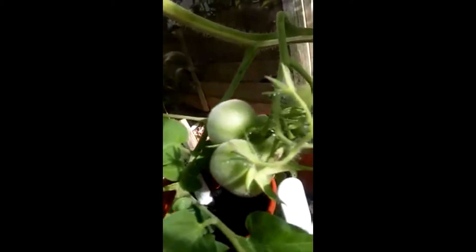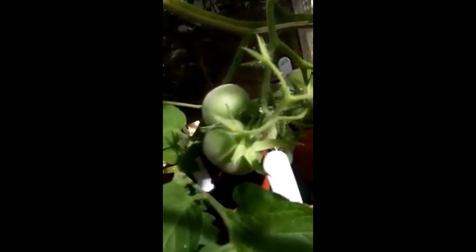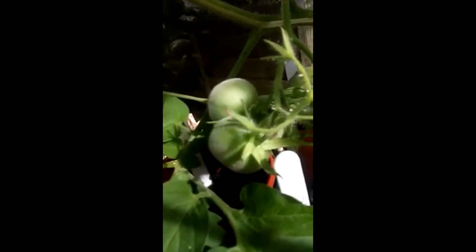Do you see the fuzz on them? I think I know the type of tomato that is, and I have been looking forward to these for so long.